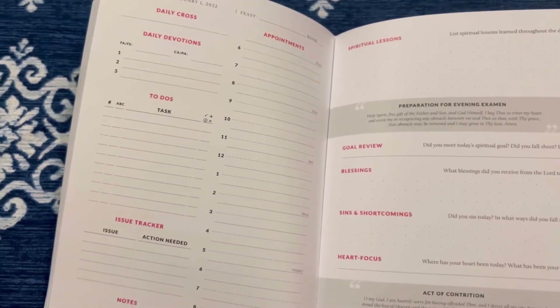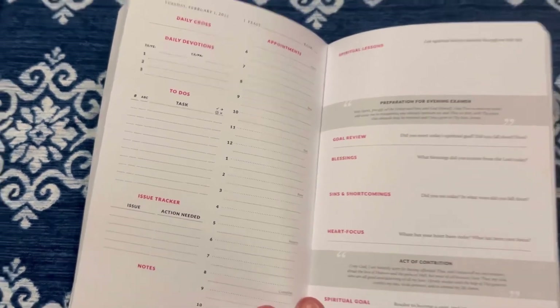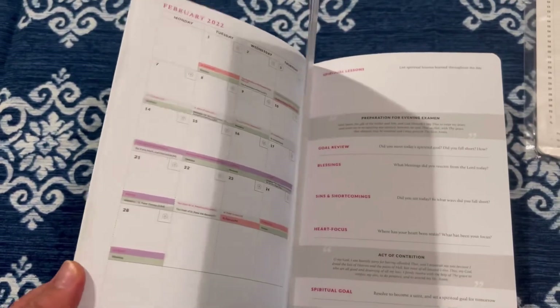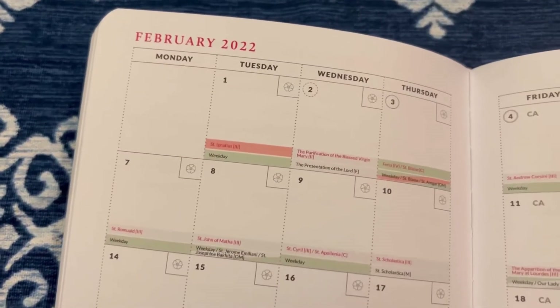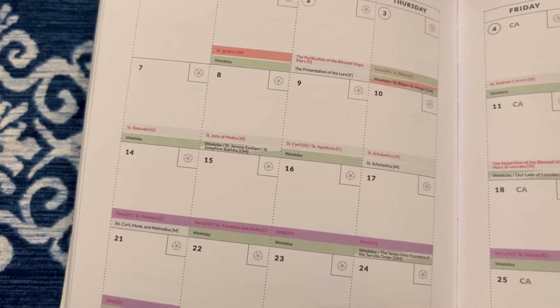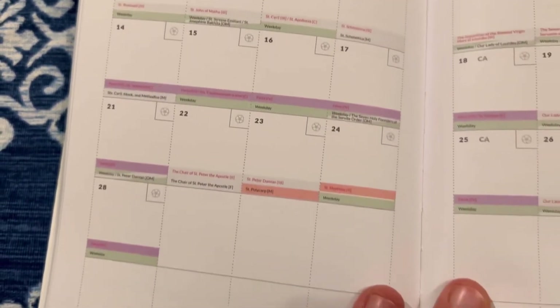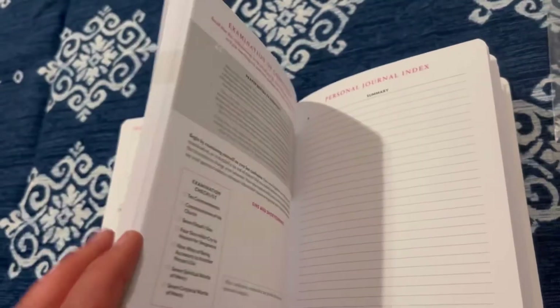What I love about this as a wife, mother, and homeschool mama is that I can use this in my walk in those areas as well. In my last video on the Saint Maker, I talked about how I liked it because they had different items in here that helped me prep for saint feast days for our family and kind of know what's coming, which I really appreciate.